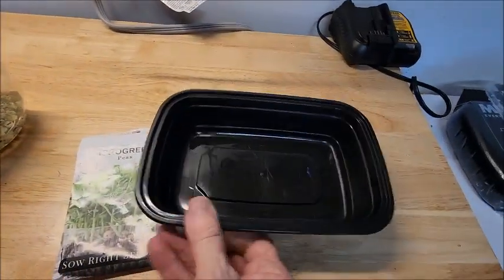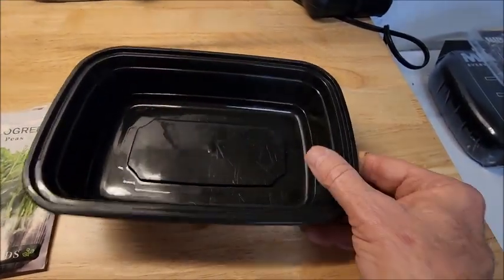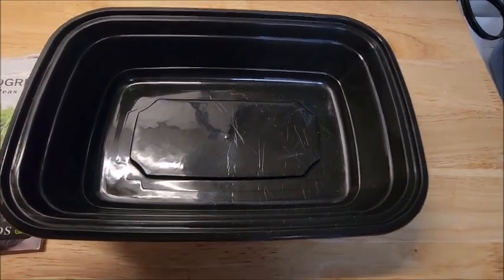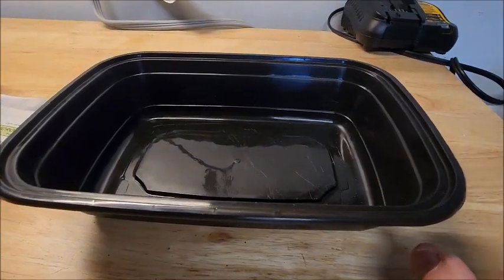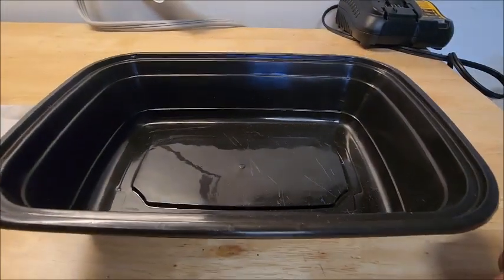I don't have very many of them, so I'm going to use this. I'm going to put a little small layer of soil in there, spread the peas on there when they have soaked, a little bit of dirt on top, keep them moisturized, and keep the light off of them for like three to five days. Then after three to five days they should be growing up a little bit. I'll expose them to light for up to eight days. That way you give them a chance to be nice and green, and we'll give them a try.